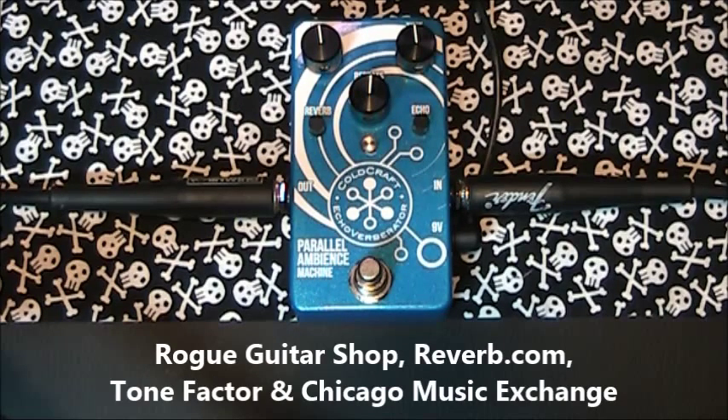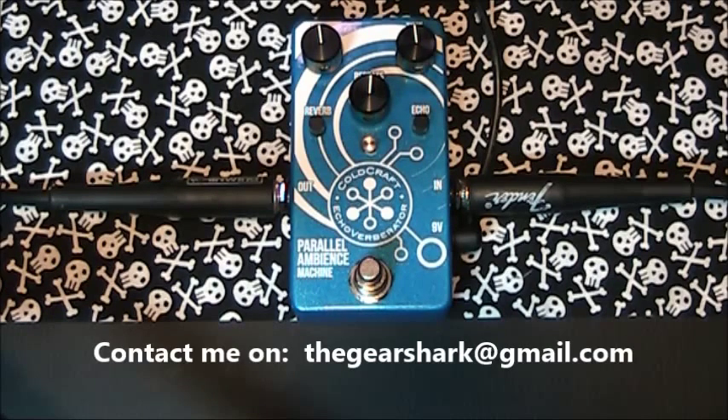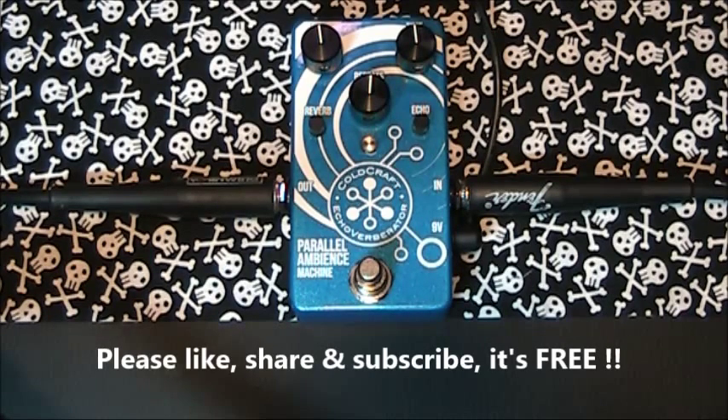I purchased mine from the great folk at Road Guitar Shop, but you can also purchase through Reverb.com and the great guys at Tone Factor and Chicago Music Exchange. I have hundreds more pedals to demo — you can see them on my site, www.thegearshark.com, under Pedal Inventory. Please send me any suggestions you may have, or pedals you'd like me to demo. I'd really appreciate any likes, it would be great if you could share, and I would love it if you would subscribe. It's free of course — thanks very much for watching, and I'll catch you next time.